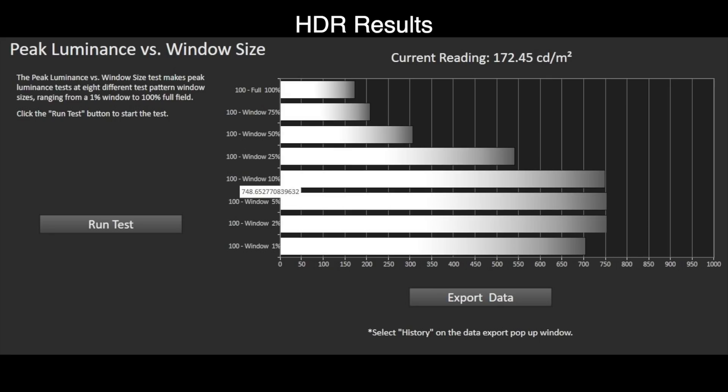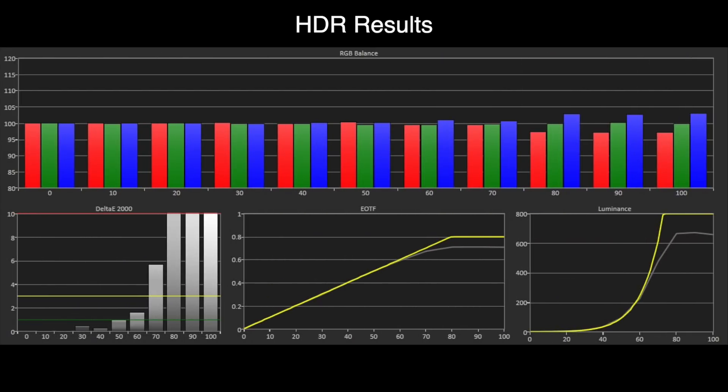As always, we measured the peak brightness at various window sizes to see just how well the A90J performs. This was in the most accurate HDR picture preset, which is custom, and the HDR tone mapping was set to gradient preferred, which follows the PQ EOTF standards correctly. For 2%, 5%, and the industry standard 10% window results, we measured approximately 750 nits as the peak brightness. With a full frame 100% white screen, the A90J measured 172 nits. These are excellent results for an OLED panel. Looking at the PQ EOTF, we can see that it does track correctly with the correct brightness; however, it does start to roll off around 400 nits up, moving over to the peak of 750 nits.